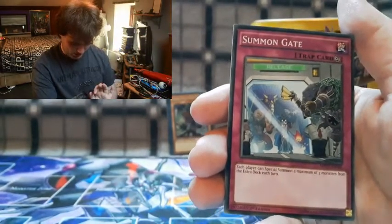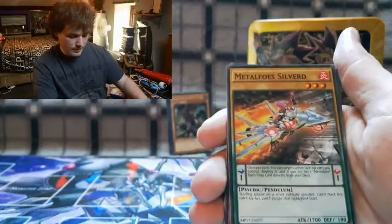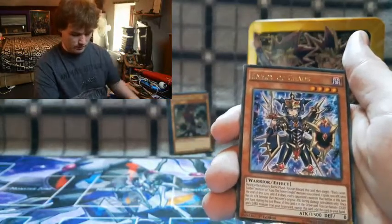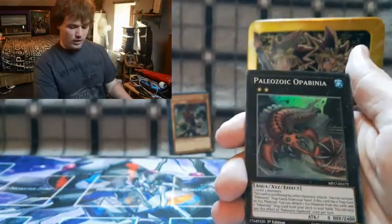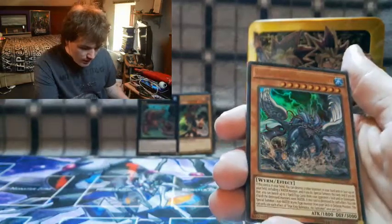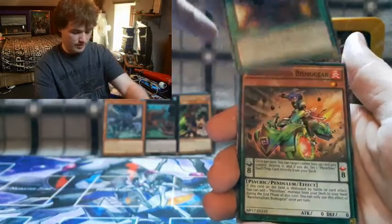Starting off with Summon Gate — nice, each player can Special Summon a maximum of three monsters. Then we've got Symphonic Amplifier, Ignite Unite, Despot, Metaphor Silver, Bait Bride, Fairy Tail Snow, Bug Matrix, Raid Raptor Boost Tricks. And from the back we've got Envoy of Chaos — and a holo! Let's pull the back cards. True King and Bustle of the Formula.